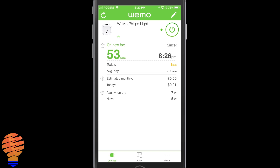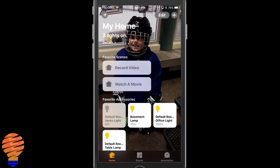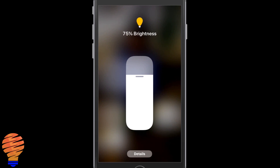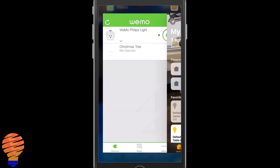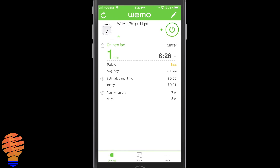Heading back into Apple HomeKit, we're going to take it down another level to 50%. At 50% you're going to see a substantial drop — we had it on three watts for a second but it did come down to two watts. So we're in that two to two-and-a-half watt range for a 50% bright bulb, and I'll tell you this is how I use my bulb the most.